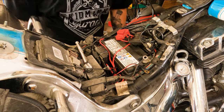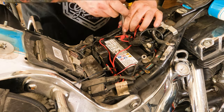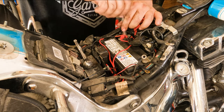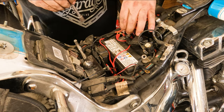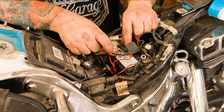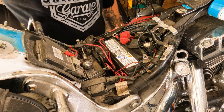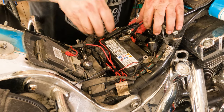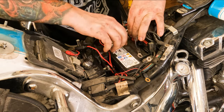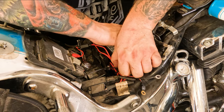Sometimes you can get the quick connect through there, but today it looks like the battery has to come out. We're going to undo the positive terminal with a ratchet — we always undo that one second so no tools land and cross anything. Take all your wires and set them off to the side. I took a picture on my phone because the owner of this bike has a bunch of accessories and I don't want to forget anything. Then lift the battery out.